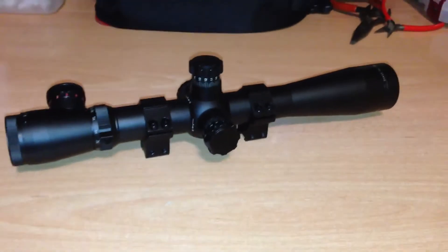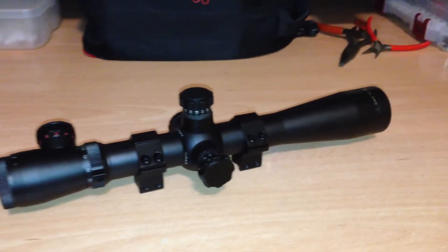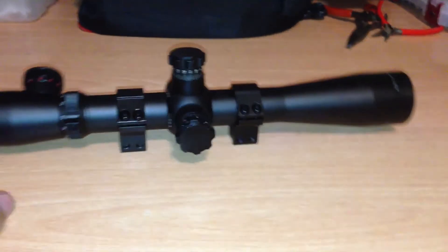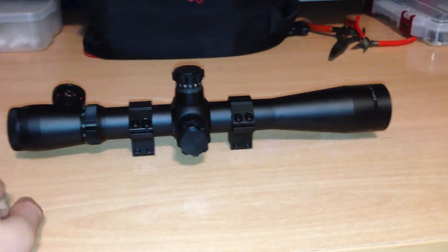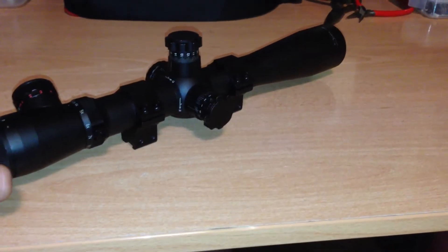I really have nothing else to say about the scope except it's overall great except for that one problem, and if you know how to fix that then you should definitely buy the scope. The original — not the clone version — retails at $1,500. This one costs $50, so you're saving a hell of a lot of money.